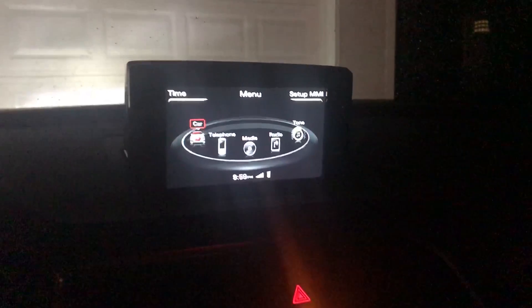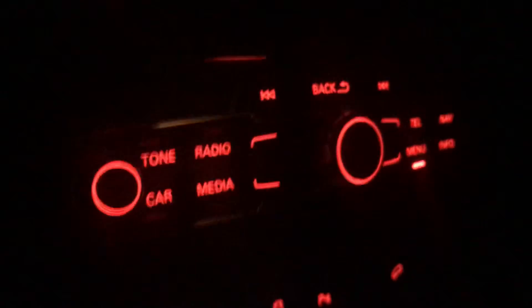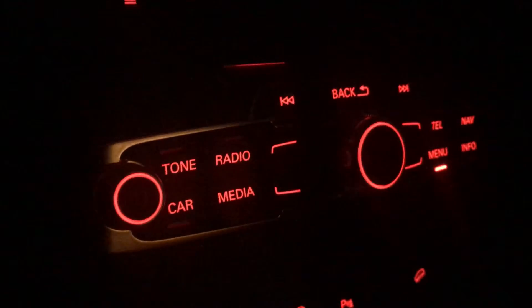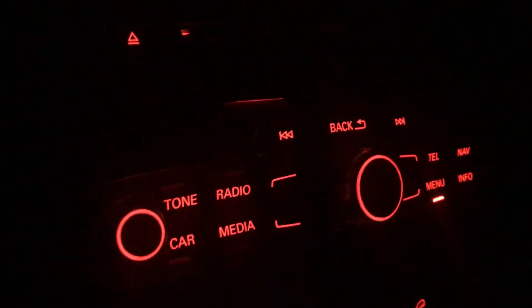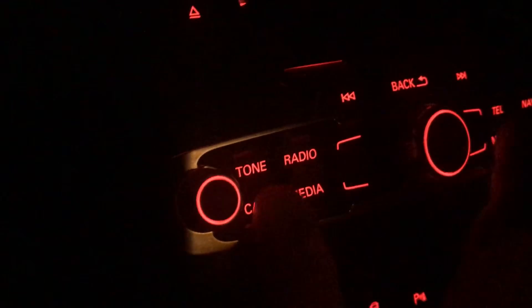I've seen a lot of videos like this and it seems like the old methods don't work. So you want to be in this menu, which is the menu button — this guy right here. Now to access it, you're going to want to press the car button, the wheel, and the back button all at the same time. I'm going to put a finger here, finger here, and a finger there.